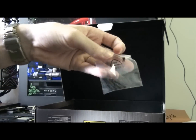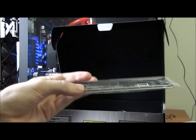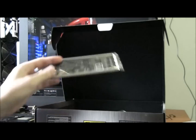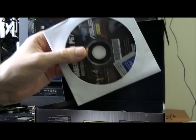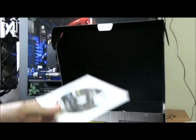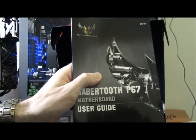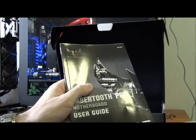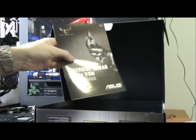There are extra screws — I'll show you what they're for in a minute. An I/O shield, a drivers CD with a sticker — though I'd recommend downloading the latest drivers from the website instead. There's also a motherboard manual that looks quite extensive, which makes sense given the number of features to cover.